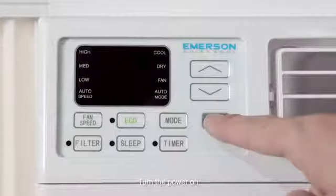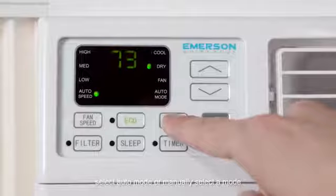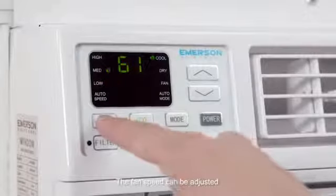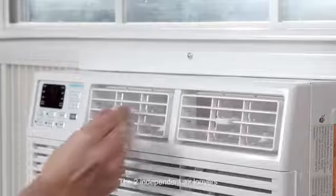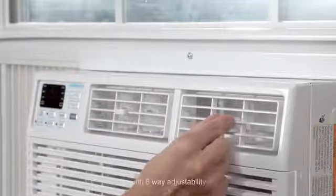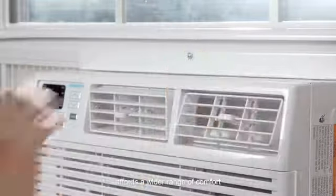Turn the power on. Select auto mode or manually select a mode. The fan speed can be adjusted for different cooling needs. The two independent air louvers with 8-way adjustability afford a wider range of comfort.